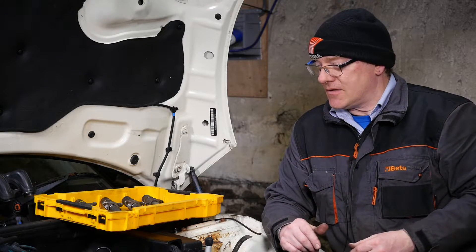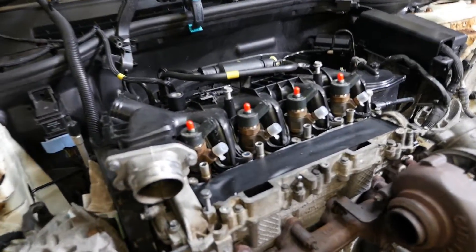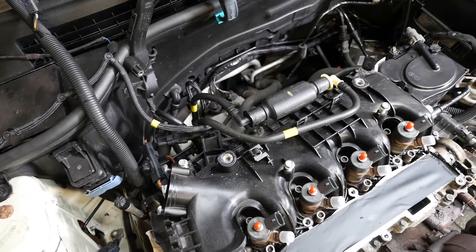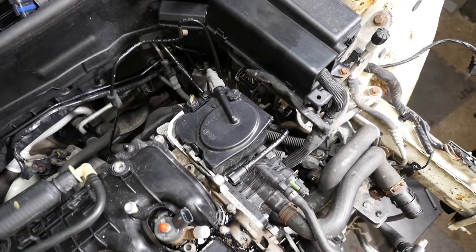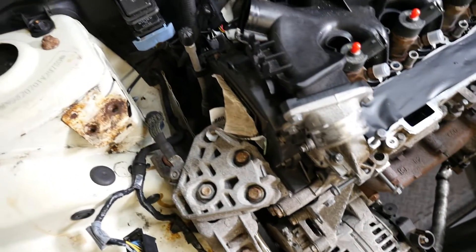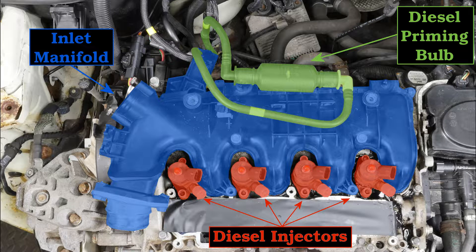We start with a quick overview of the engine before we start work. There we can see the inlet manifold and the four injectors with the red little caps on that I added last time. That's basically how things stand at the moment. Let's start by removing the inlet manifold - I'll show a coloured photo of it so we can see exactly which part we need to remove.